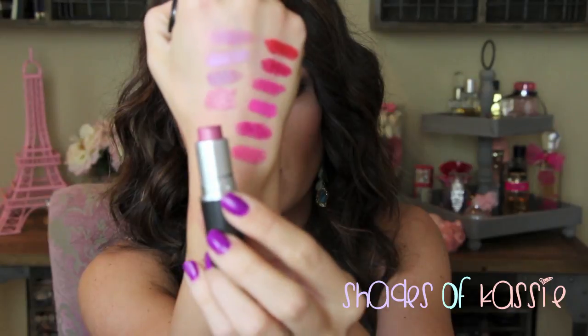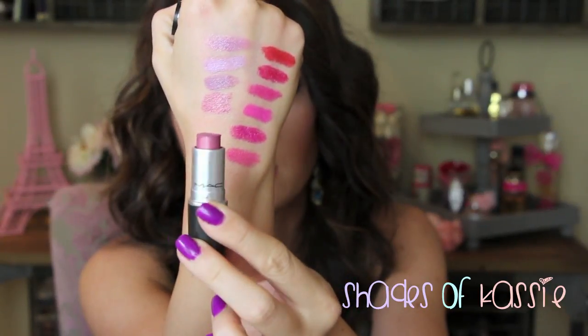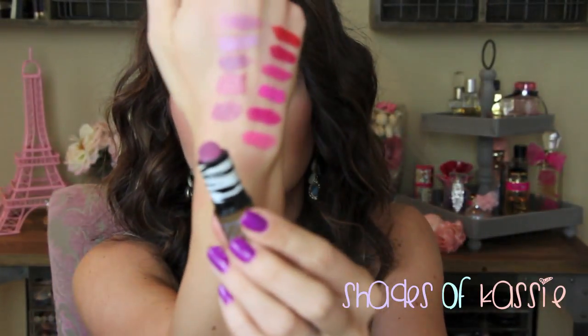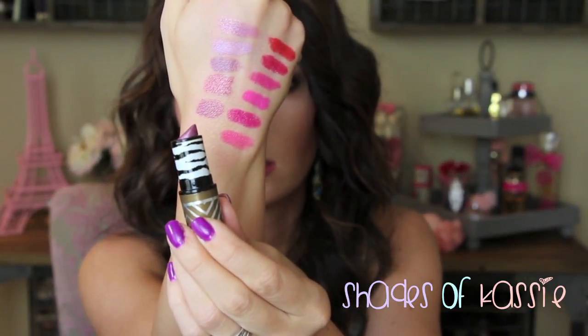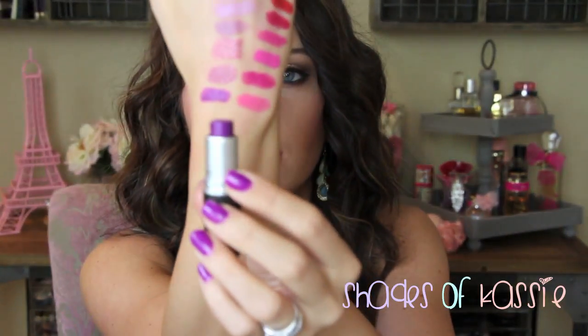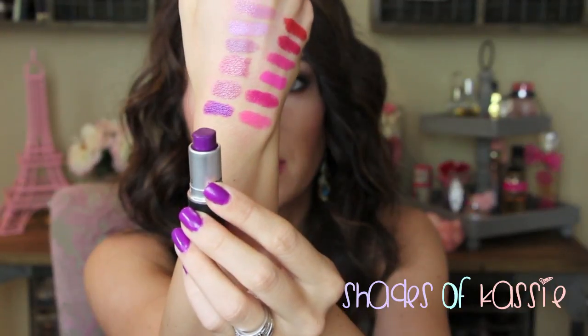Creme de la Femme is a frost — kind of like a mauve, but it definitely pulls a little more pink when you hold it up to the purples. Purple Right is a frost — I've had this one for ages. Then there's Violetta from the Warrior collection, from the permanent pro line — a vampy vampy purple.